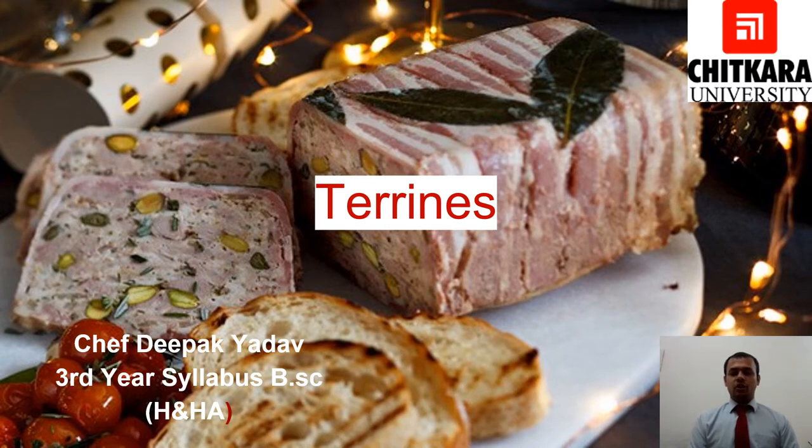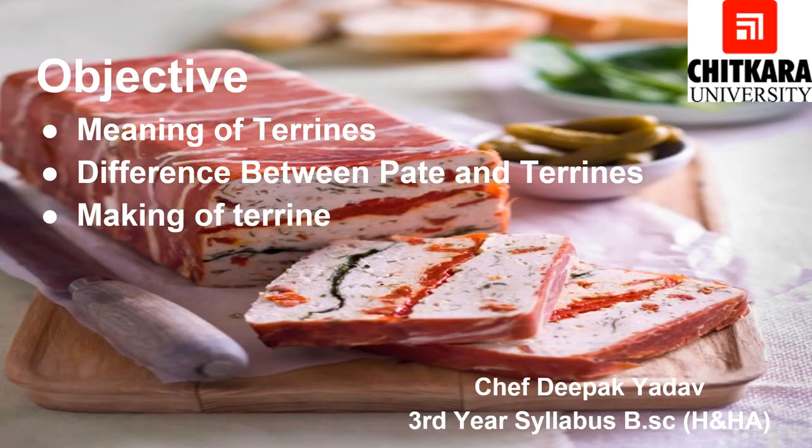Today we are going to talk about Terrine. It's a French word that means Terre. Terre is an earthen mold in which Terrine is cooked. After seeing this video you will get to know the meaning of Terrine, what Terrine actually is, the difference between Pâté and Terrine — which is very confusing but very important to know — and we will also look at how we can make Terrine.